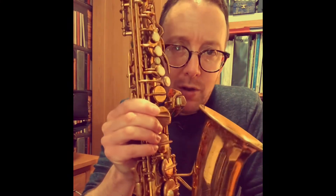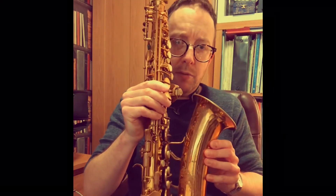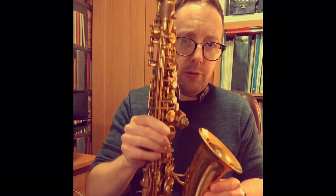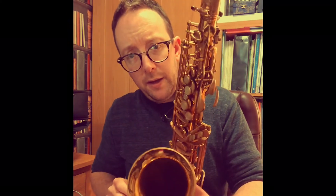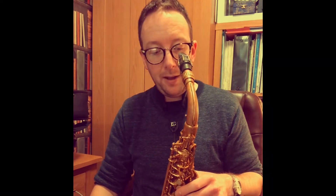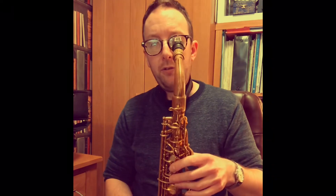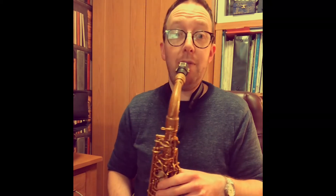Here we have a lovely Conn 6M Alto, underslung crook, micro tuner, recently serviced, good condition. Plays brilliantly — I'm really impressed with the projection and the ease of playing on this horn. Set up beautifully, it's fast, it's slick, it's responsive, does absolutely everything you want it to do.